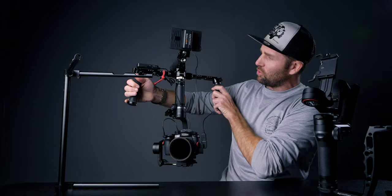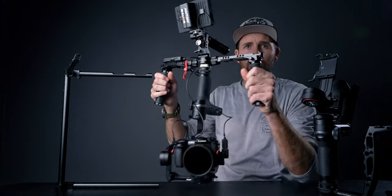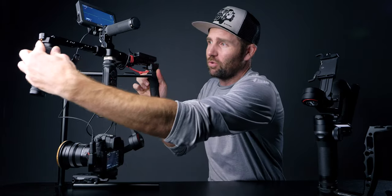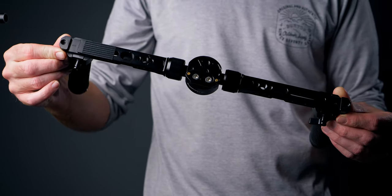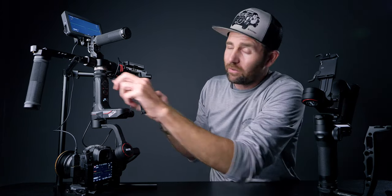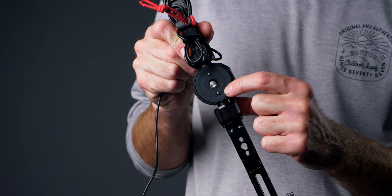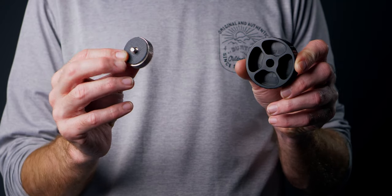This is how the Weebill S Dual Handle Grip looks from the front, and yes it is nice to work with. First off, we have the dual handle grip that is made for the Crane 3S. This is the problem with it: right under this spacer there are two pins sticking out which fit into the Crane 3S.